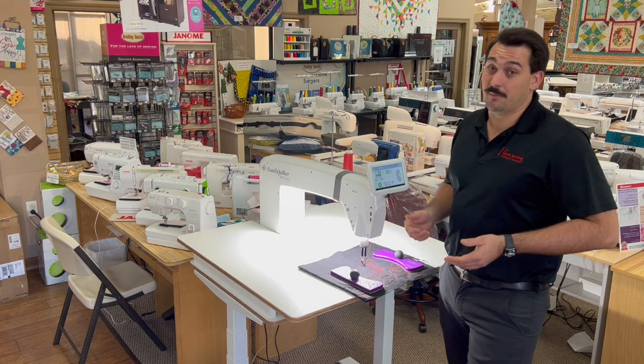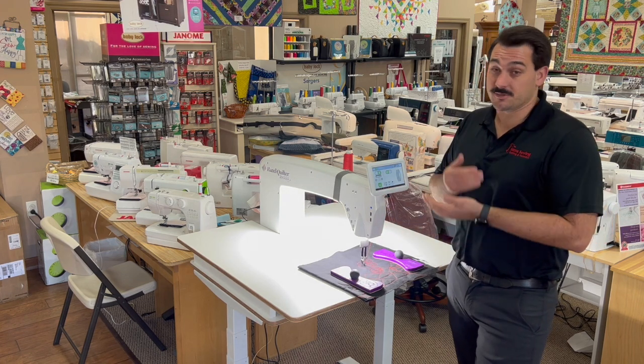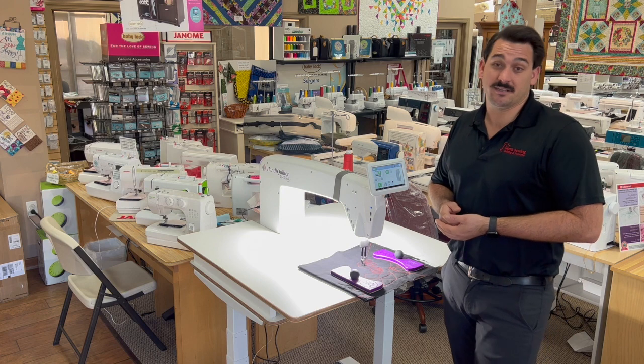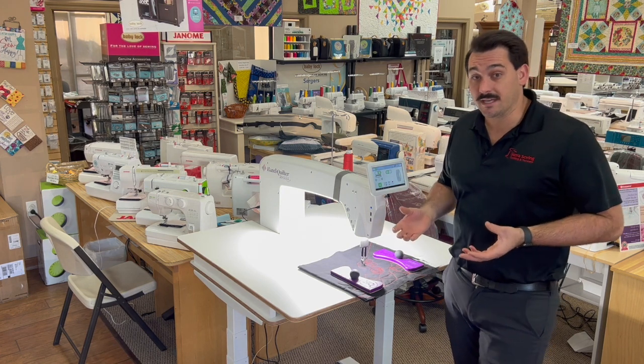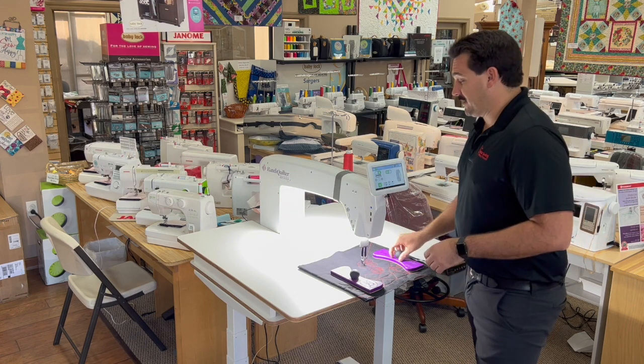Being an Amara, you get the upgraded motors and upgraded control board. So it's even faster with better get-up-and-go than the Capri had. It's really smooth, really nice and quiet machine. It's an awesome machine — I love it myself.